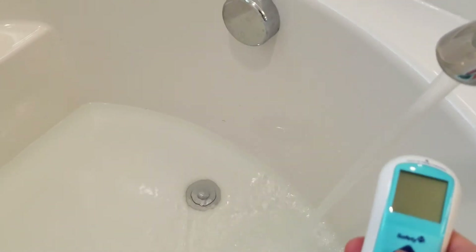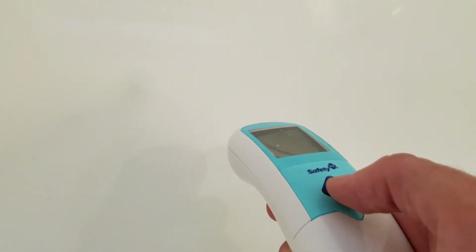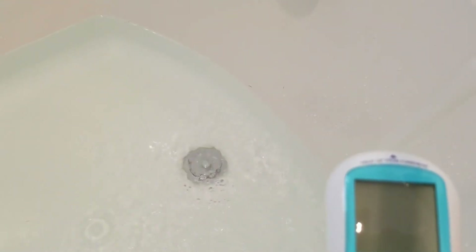Let's get a reading here of the water temperature that's coming out. 107.9 — water temperature. About 100 degrees in the tub. Of course the walls of the tub are cooling it off a bit. 100.7 degrees — temperature of the water in the tub.